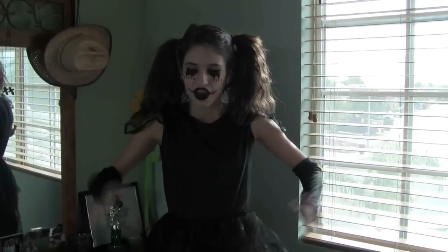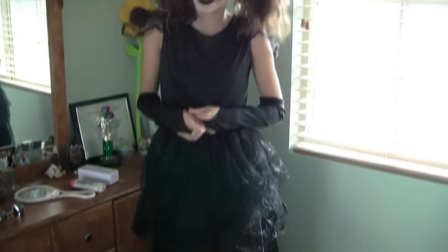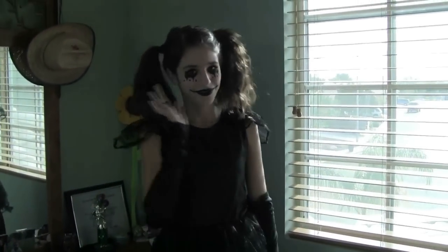So yeah, this is the final outfit. I'd probably paint my nails black and all that stuff. But thank you guys so much for watching, and I hope that if you try out this look, good luck. Have a safe Halloween. Bye guys!